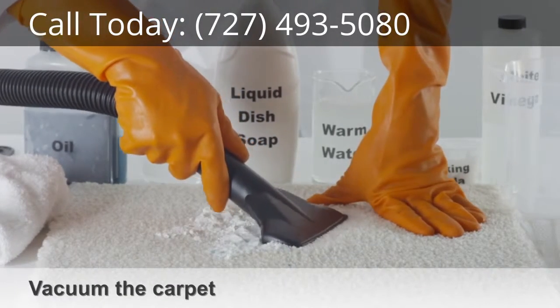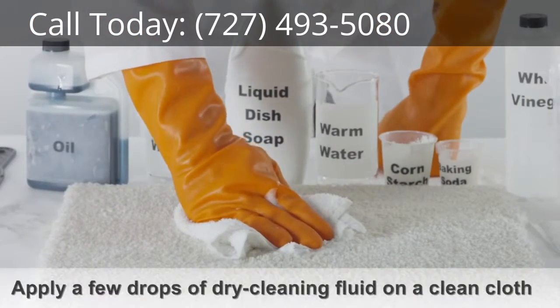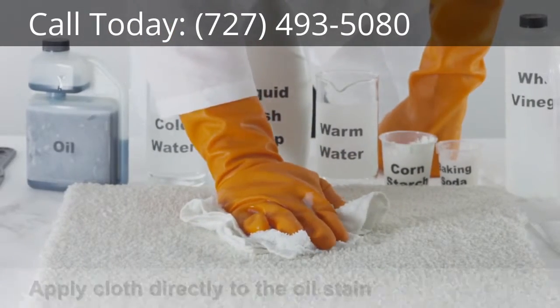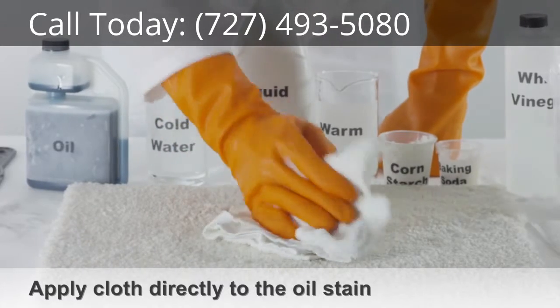Vacuum the carpet. Apply a few drops of dry cleaning fluid on a clean cloth and then apply the cloth directly to the motor oil stain. Blot the stain with a clean cloth.